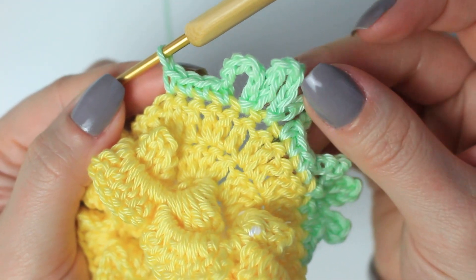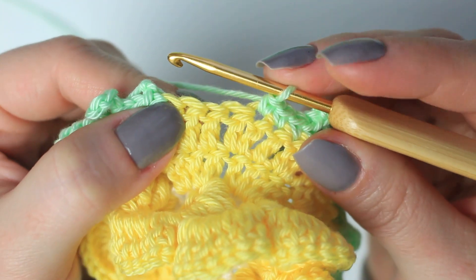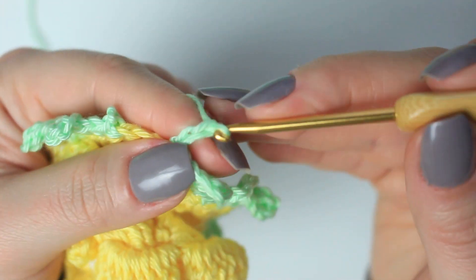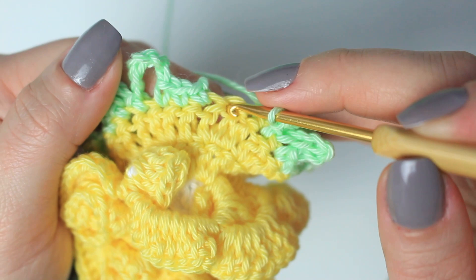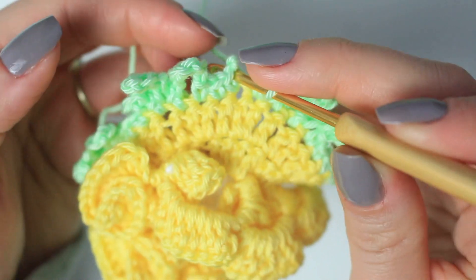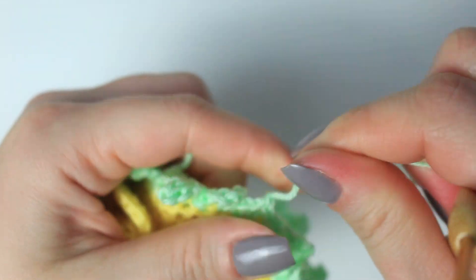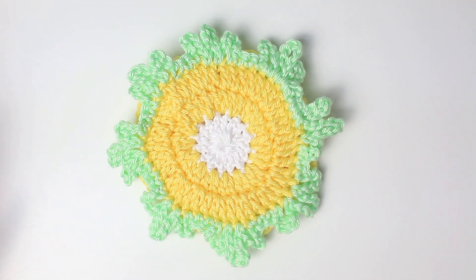Repeat the same steps going around — leaf and four single crochets. When you get to the end you should have three stitches left. Into the next two stitches you'll do the last leaf: chain six, slip stitch into the next one; chain eight, slip stitch into the next one; chain six; and single crochet into the last stitch. Then slip stitch into the very first single crochet to join both sides together. Chain one, cut off yarn, and weave in both yarn ends at the back.